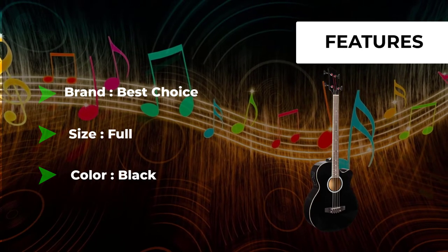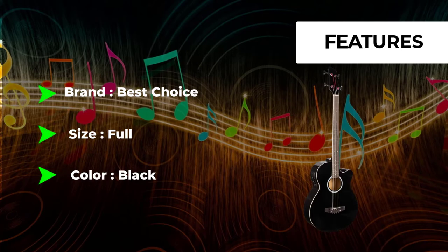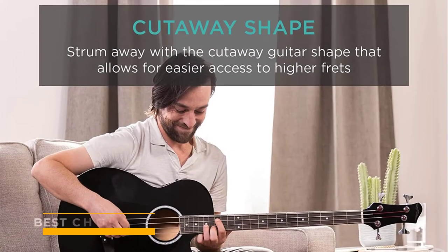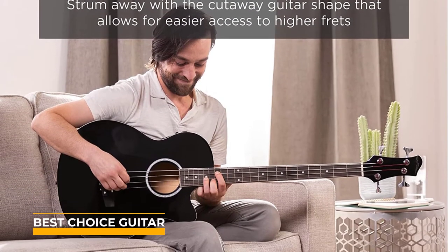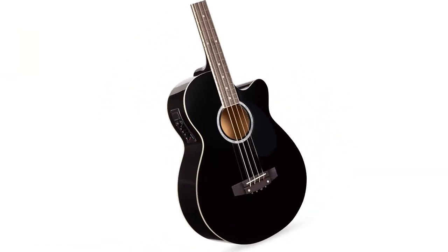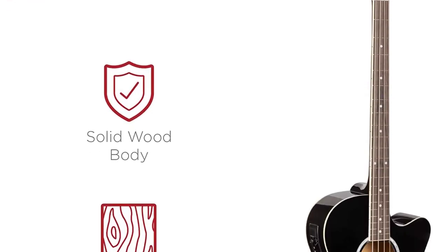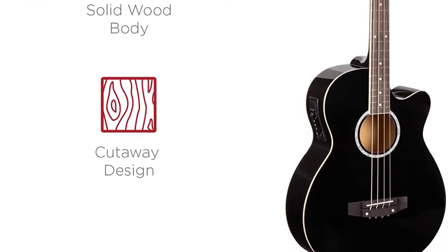The 4-band preamp features a built-in volume control and a 4-band equalizer that adjusts bass, middle, treble, and presence. Ready to use right out of the box, it's perfect for beginning guitarists or professionals who want to practice on the go. Beautiful features include an attractive inlay, chrome die-cast tuners, and a glossy finish.